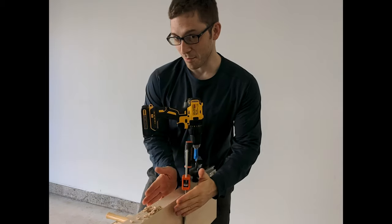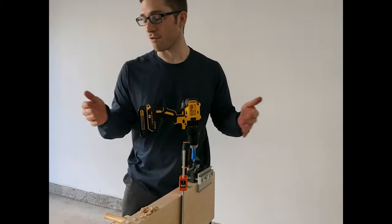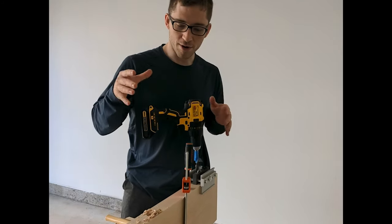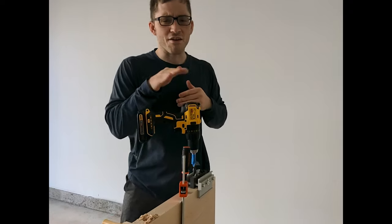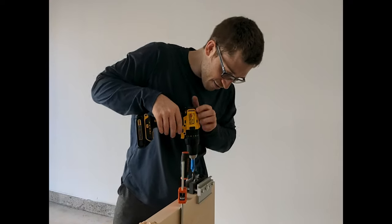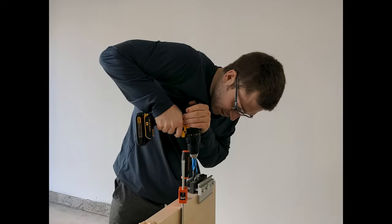We bought maple, had somebody else plane and joint the sides, so now we can glue them together. We are adding dowels to get a little bit of structural integrity, but also just to help keep the boards aligned so that we don't have to sand off too much extra. We've got this cool doweling jig that takes a half-inch dowel, and we've just been drilling through the wood.